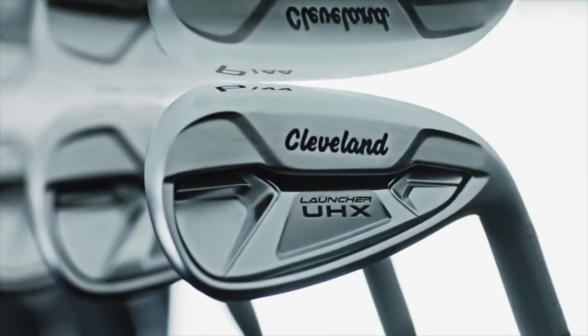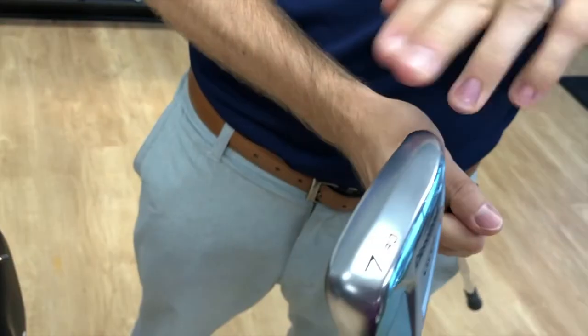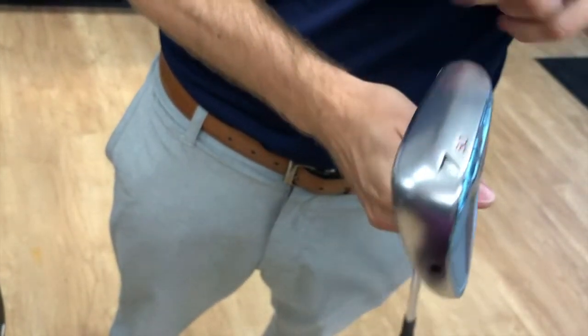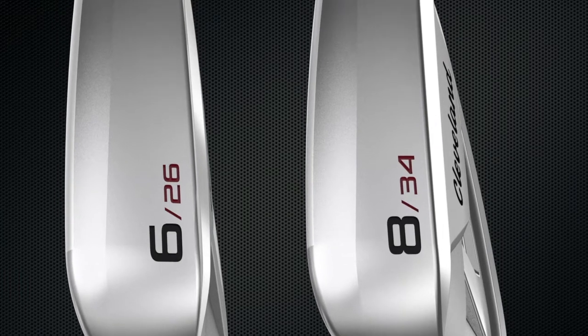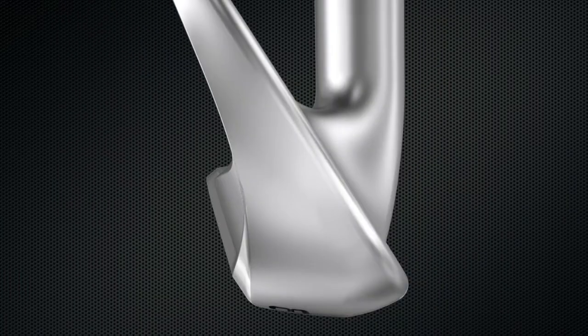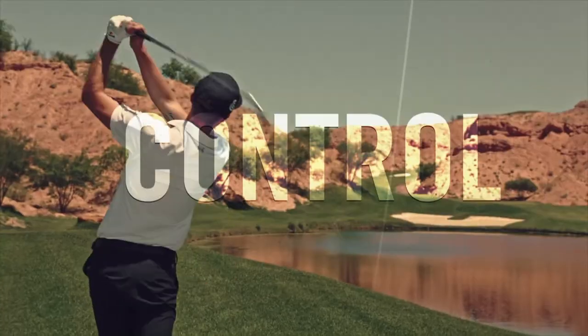One thing we can expect with irons coming out of Cleveland Golf is they're going to have that V-sole. Our V-shaped sole — used in wedges and brought to irons — really gets in and out of the turf quickly and efficiently, which leads to better feel if you hit the ball first and then the turf. But if you hit the turf a little bit before the ball, it leads to more consistent speed.